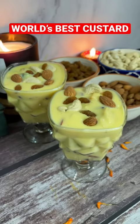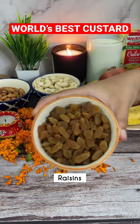Let's make the world's best custard. Here are all the ingredients that I got from Amazon Fresh during the super value days. So let's start with the recipe. First, I have taken 1 liter of milk.